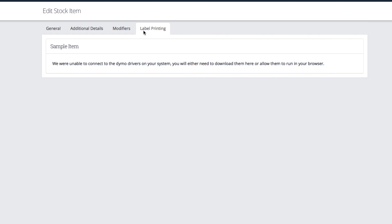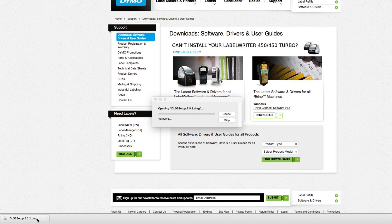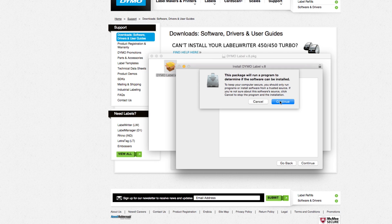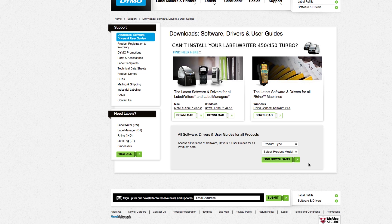If you don't have Dymo's drivers installed on your computer, click the link provided to visit the Dymo support site. Then click Download for your Windows or Mac system. When the package finishes, open it and proceed through the installation. When you see the success screen, click Close and return to the back office.